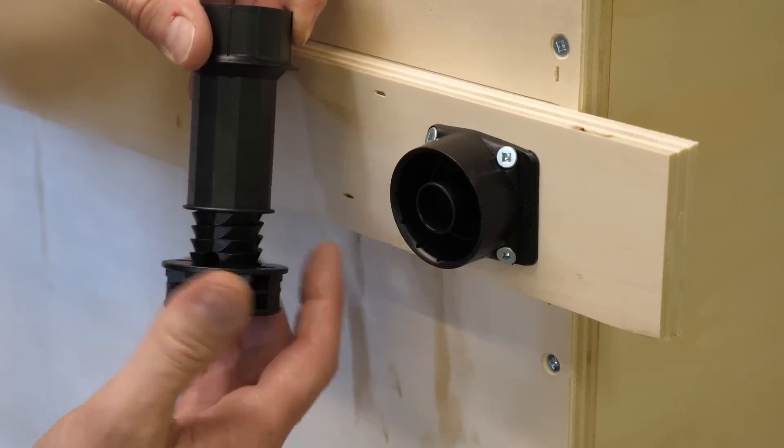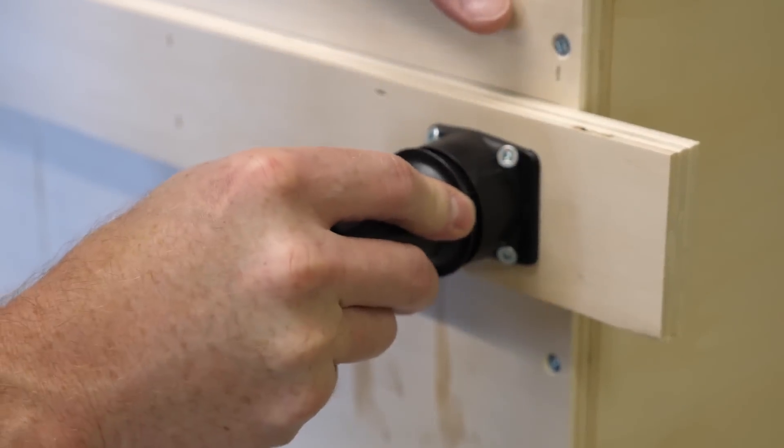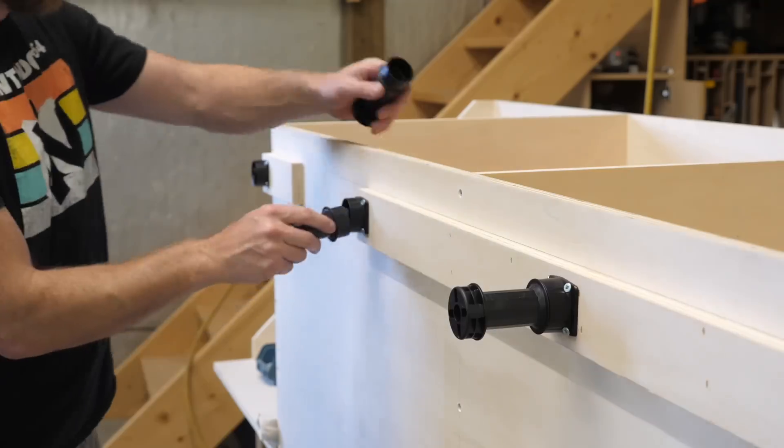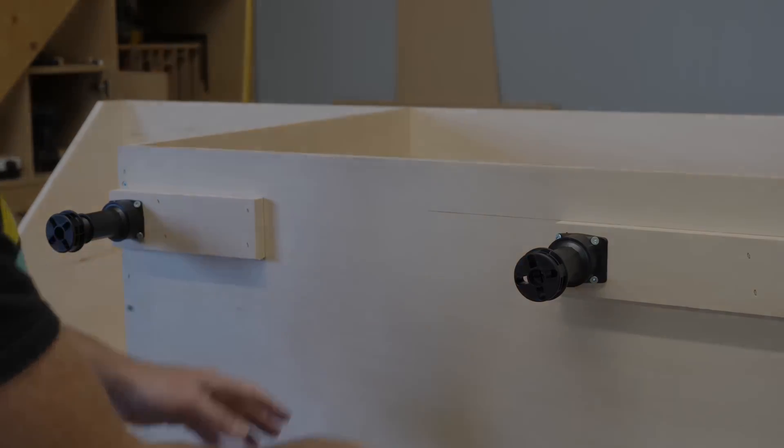This version has three parts: a base that's screwed in place, the center part, and then the foot which threads up and down. While this may look like an enormous mistake, it's not. I'll show what this is for later.